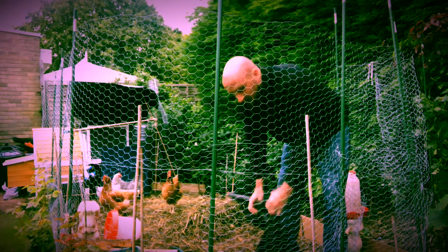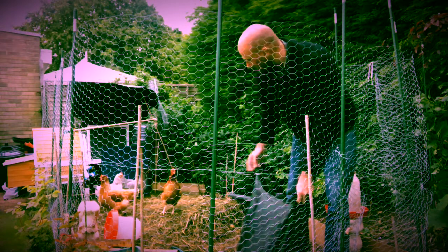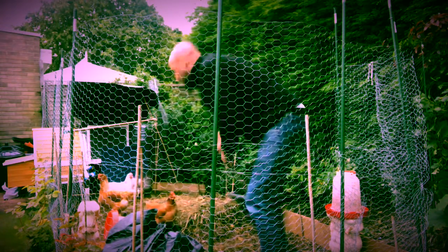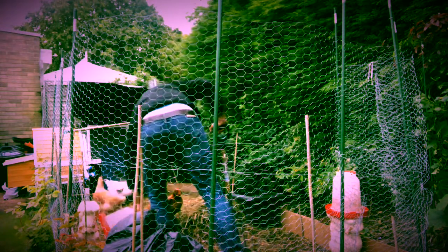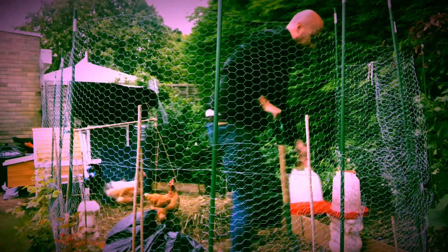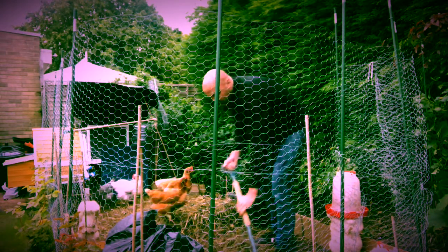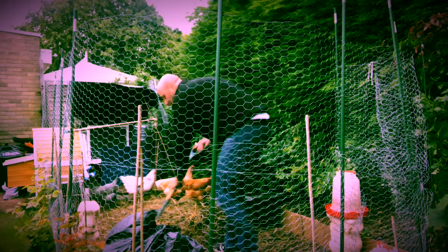I've got a bag of grass here just to add in, and I already cleaned the coop out earlier so all of the straw's there, and I might put that on top — they'll probably have a good root through that because it's fresh. So we'll rake this up, remove the water canister, and basically drag all of the material from the floor.